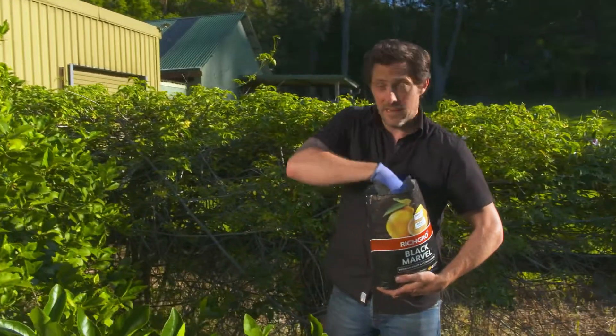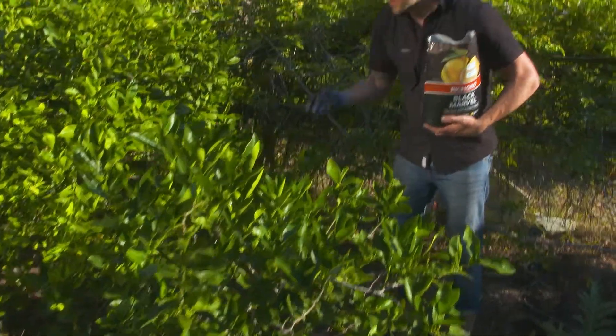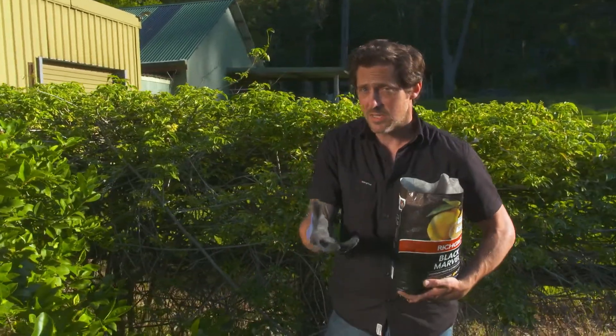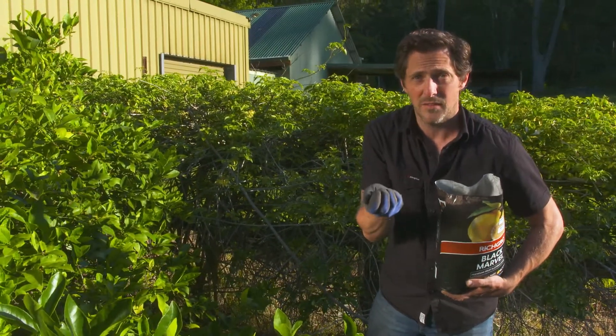Citrus are really heavy feeders and that's due to all the growing they do. To get the best results you need to use the best food, and I use Rich Grow Black Marvell on all of my citrus. I use it because it's taken up just as quickly and effectively as a liquid feed, but this stuff lasts for up to two months.